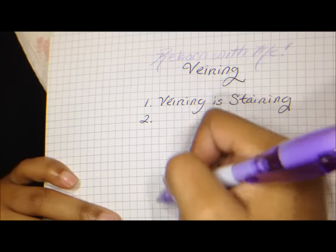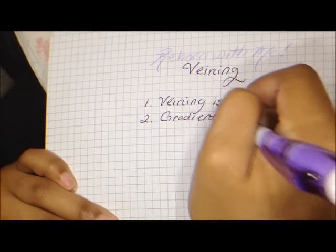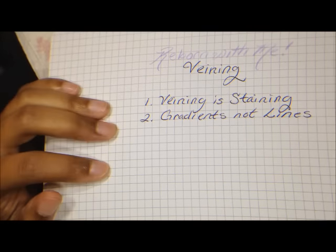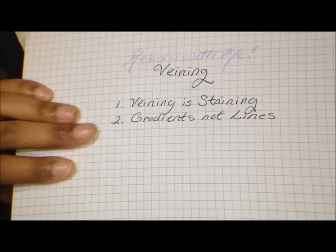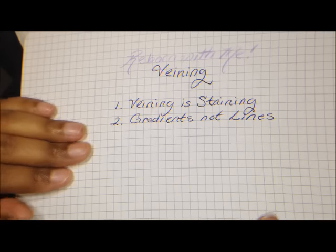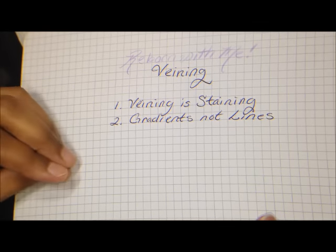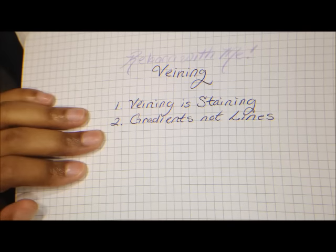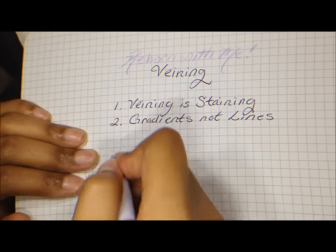The second thing is that you're going to think of your veins as gradients and not lines. When I first started reborning, I had a tendency to draw very fine, very dark veins on the doll and that just didn't look natural. You want to think of your veins more as shading patterns, less as defined little lines. If you're doing capillaries, those are fine little lines and they're extremely tiny. But for veins, these are larger areas that you want to look a little more subtle.